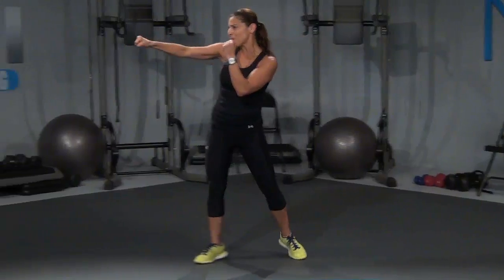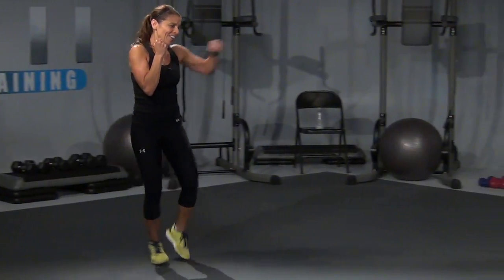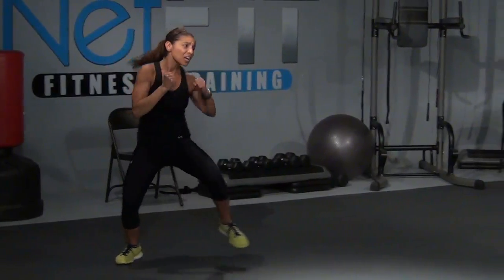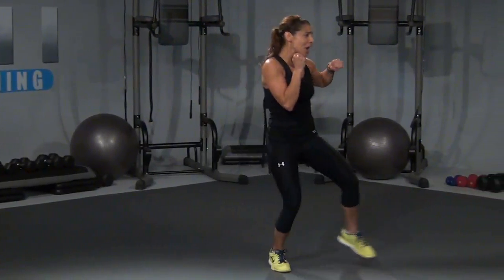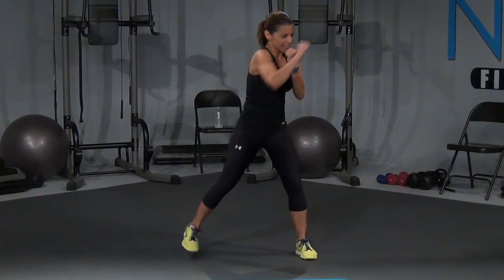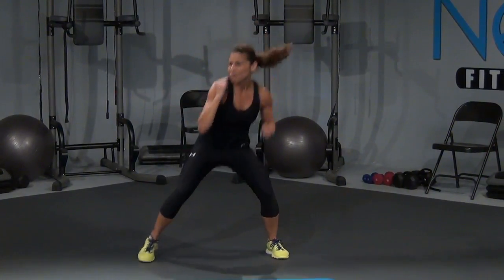Two slow jabs, come on, you got it — move it. Don't stop on me now, let's go, let's finish this out. One more, you got it. Come on, right here. Under the rope, let's go — one, two, come on, last eight, three, four, nice and strong, finish it strong, seven, last one, and eight.